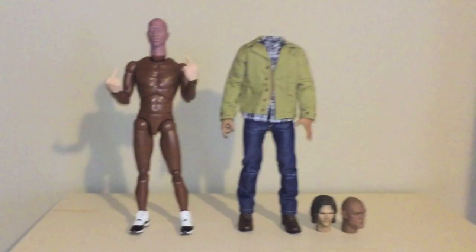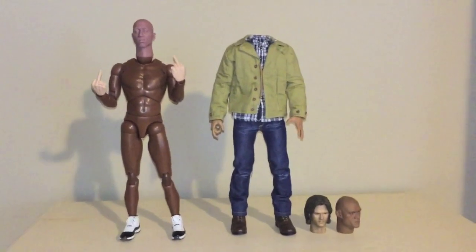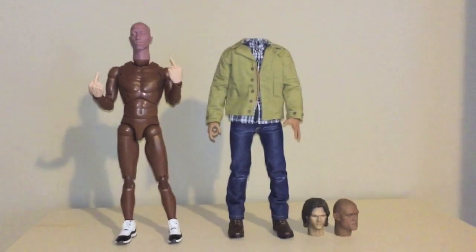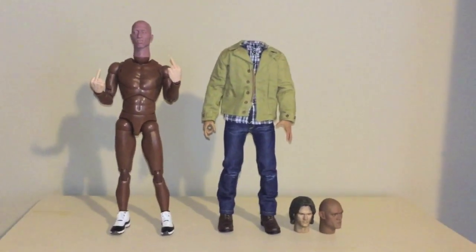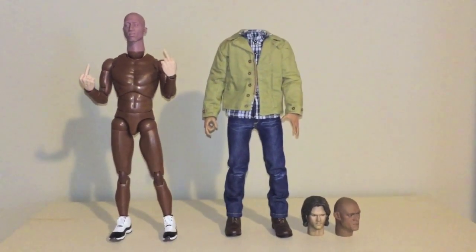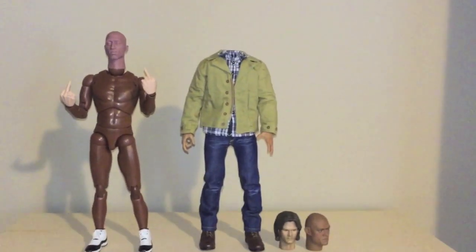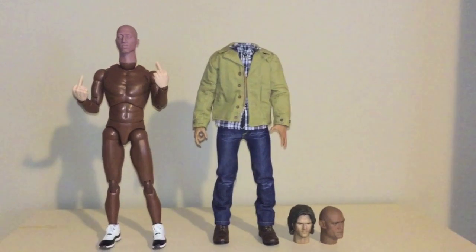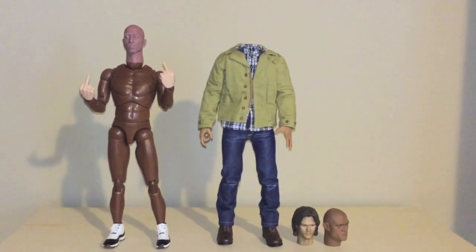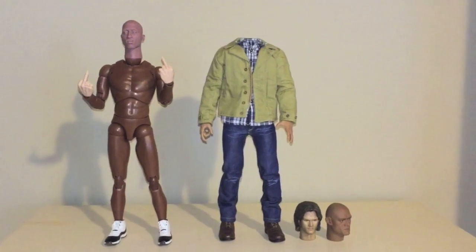All right y'all, first and foremost, apologies for not keeping this channel updated — just been mad busy. Ever since I retired, I came down to visit my folks and give them some quality time back for all the years I've been in and out of this country. So I've been down here kicking with them and working on this Tupac commission, which is going lovely.